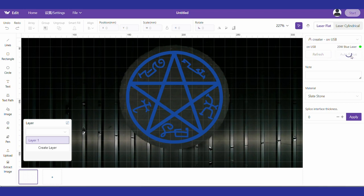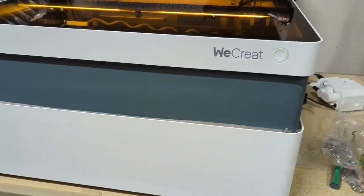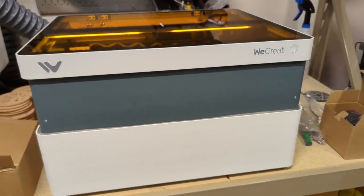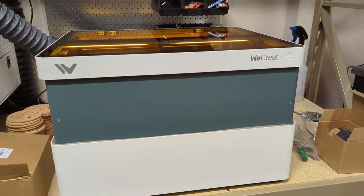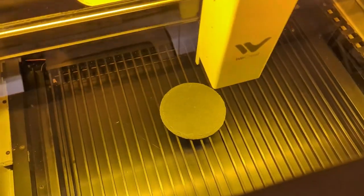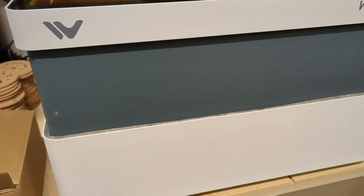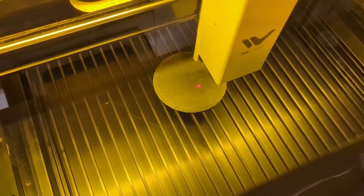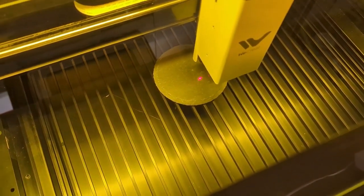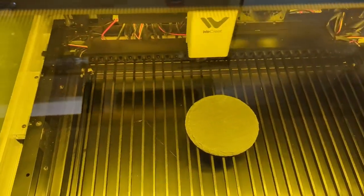Next I clicked the auto focus button in the software. When I did that, the machine automatically raises itself up to the top, brings the laser head above your material, and starts lowering itself to auto focus. It brings itself down, then back up, then down again, and when it's done it raises up a little and slides over to the side. This means the machine will auto focus your material every time so you get the perfect focus — and that's why earlier we showed the machine raising up. It's because this thing focuses itself and the whole machine just does it for you.